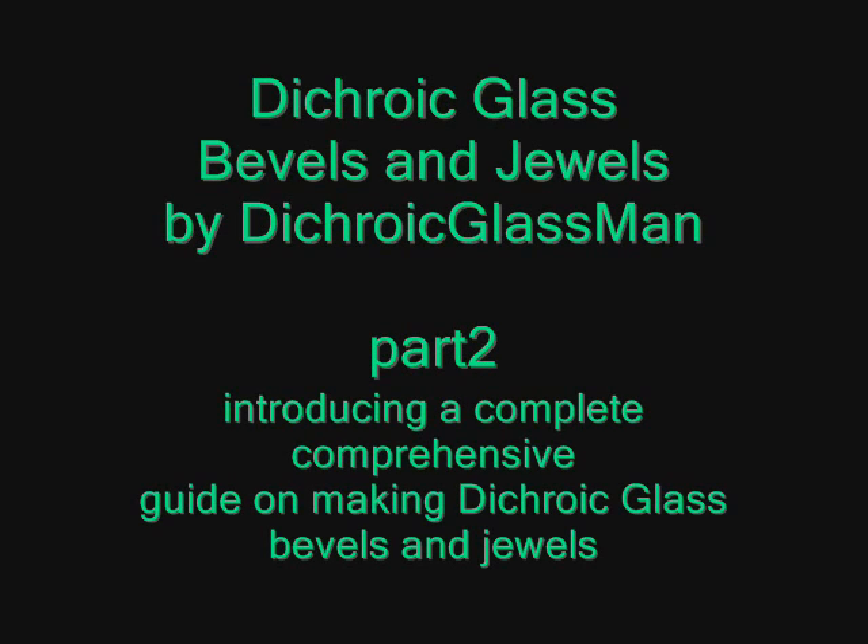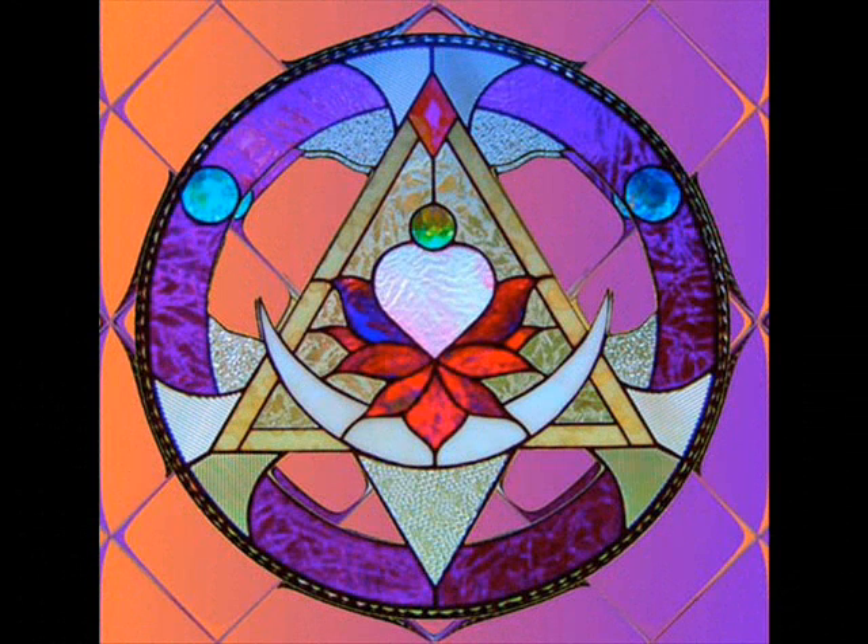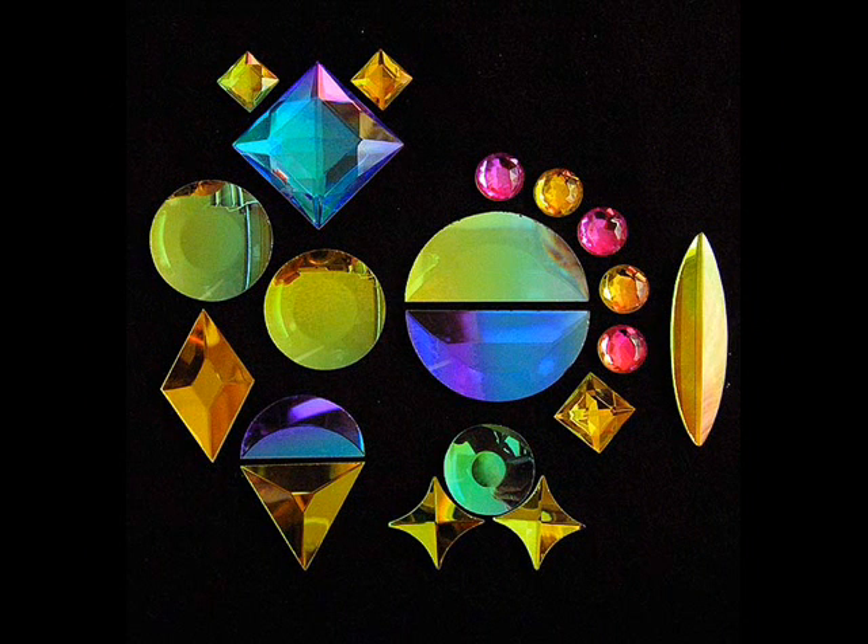Hi, this is Steve, dichroicglassman.com, talking about dichroic glass bevels and jewels and a guide on making your own dichroic glass bevels and jewels. As you'll see in these various pictures, this next picture shows what some of the dichroic glass bevels and jewels look like individually.